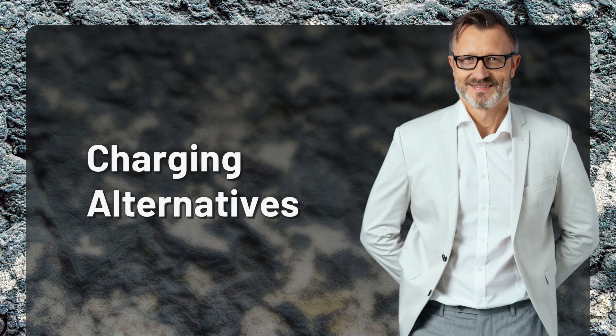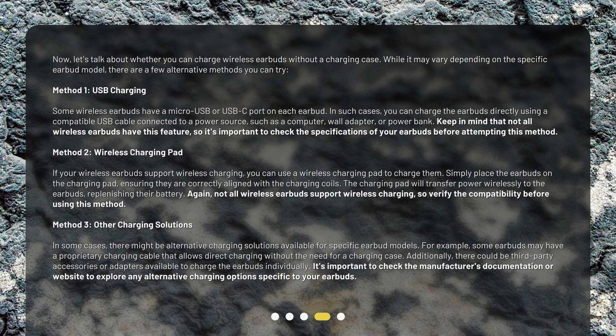Charging Alternatives. Now, let's talk about whether you can charge wireless earbuds without a charging case. While it may vary depending on the specific earbud model, there are a few alternative methods you can try.